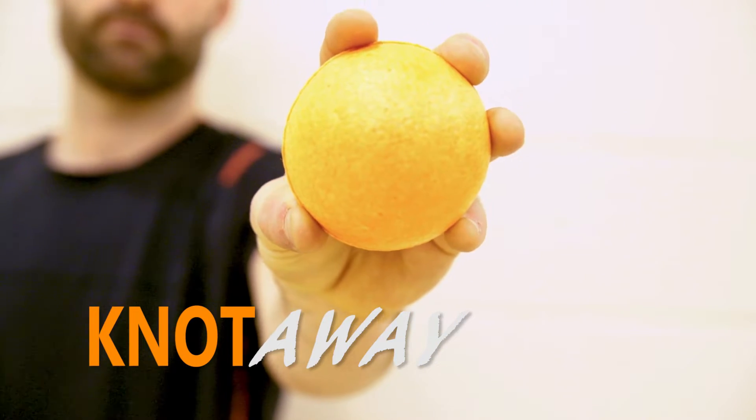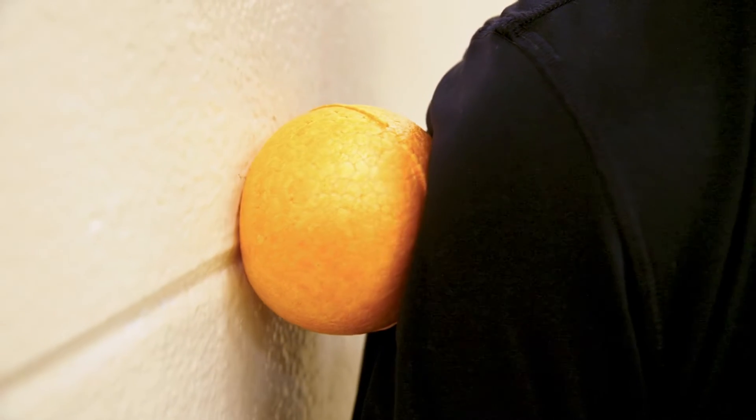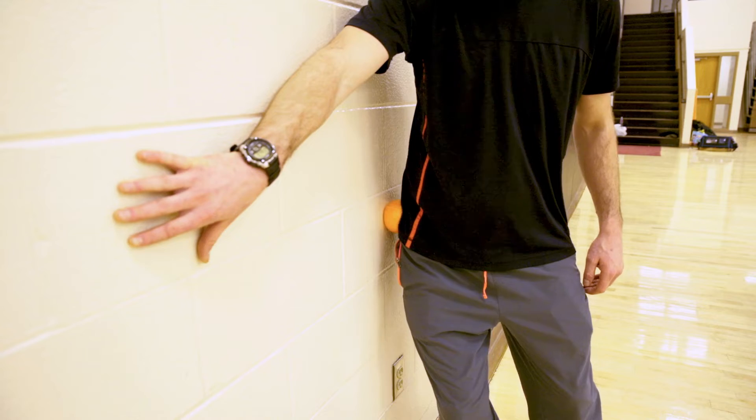This is the Knot Away. The Knot Away is specifically designed to help relieve sore muscle and joint pain in the upper body. Use it against a wall to keep you off the floor and give yourself more control over the amount of pressure you need to loosen tight muscles from hips to head.